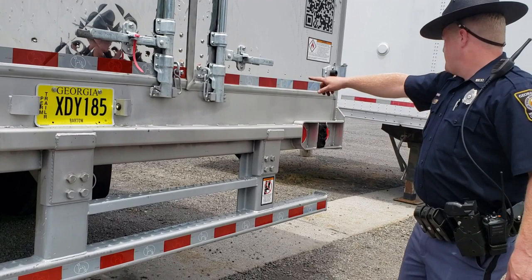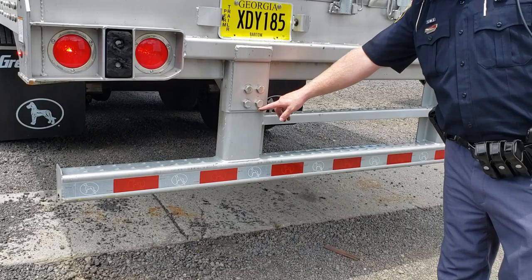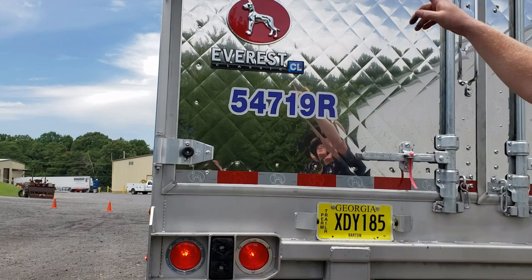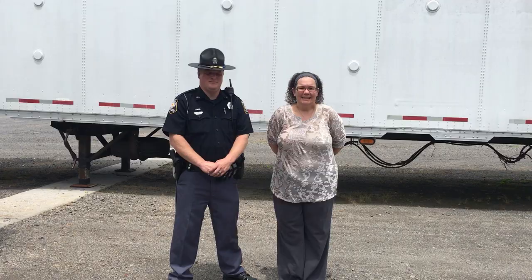We're gonna make sure that all the retroreflective tape on the back of the trailer is present so that you can see the trailer — we want to confirm it hasn't malfunctioned or stopped working. We're also going to make sure the retroreflective tape is on the bottom of the bumper, that the bumper is bolted securely, not cracked, and not falling away from the vehicle. Once we check that, we'll check the doors on the back of the trailer — making sure they're secured and locked, and that all the hardware is present. That's pretty much everything on your trailer.